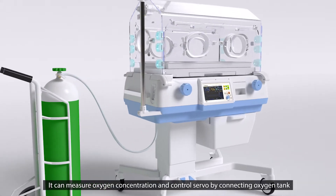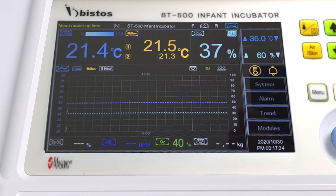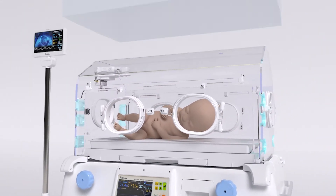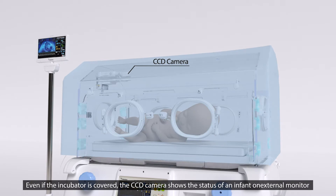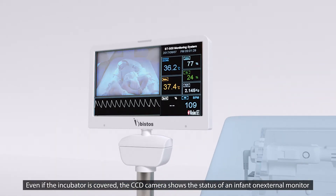It can measure oxygen concentration and control the servo by connecting to an oxygen tank. Even if the incubator is covered, the CCD camera shows the status of an infant on the external monitor.